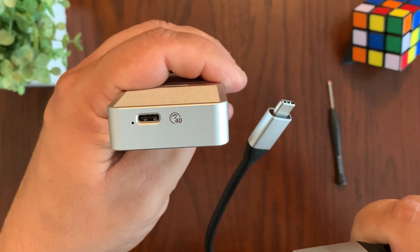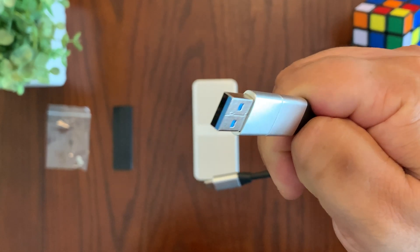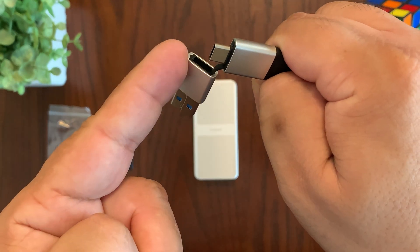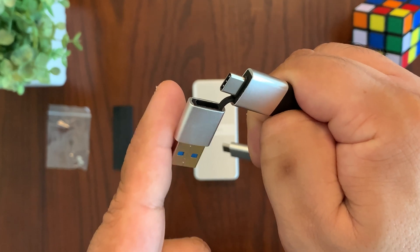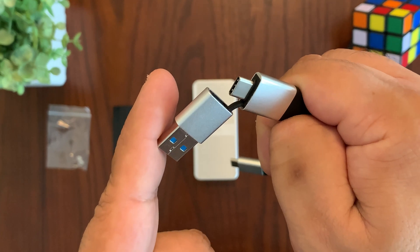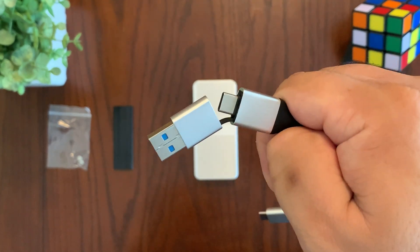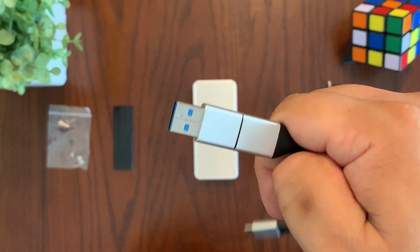This is a USB-C connector which connects directly to the enclosure, but on the other end it has a built-in adapter that you pull out. The actual cable is terminated in USB-C, but you get this USB-C to USB-A adapter, and the nice thing is it has a cable connected to it so you don't lose it. A lot of times a small adapter like this you're going to misplace, but you can just keep it on there and set it aside when connecting to your device.